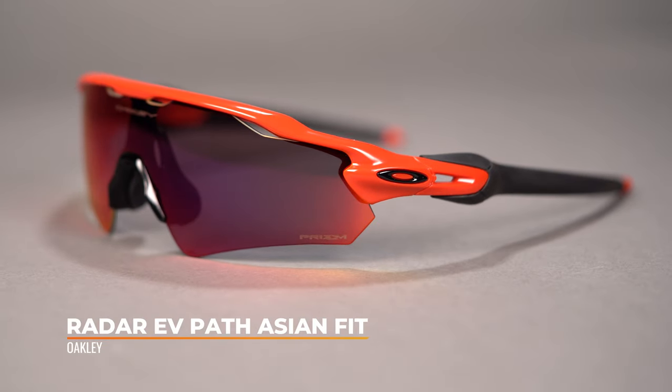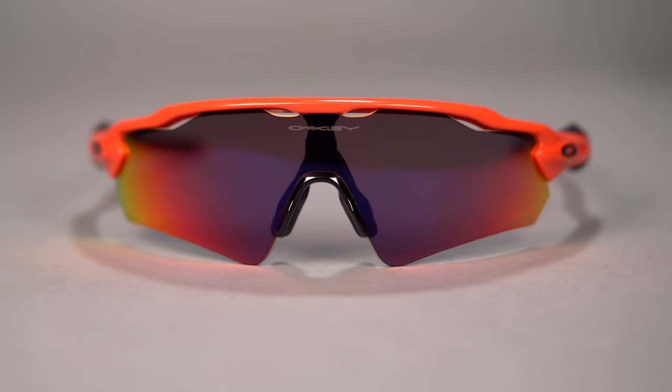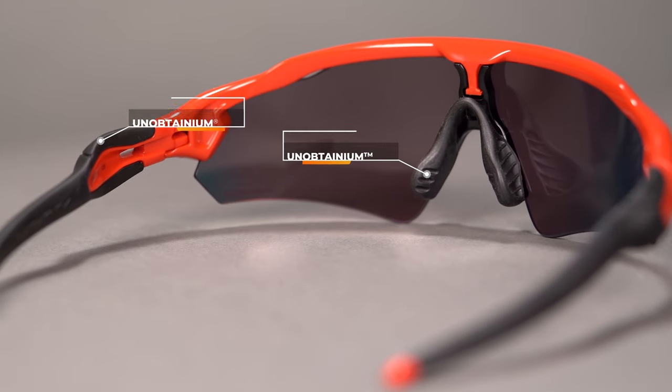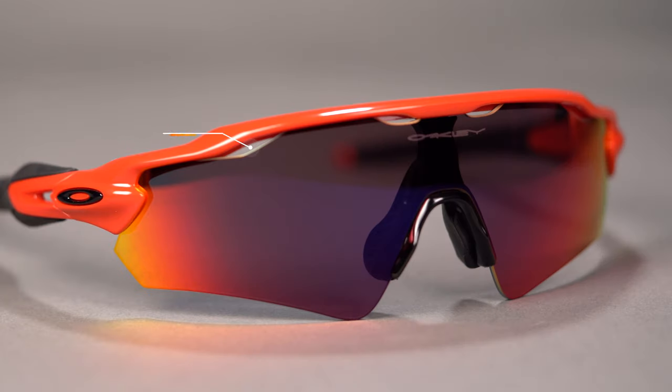The final frame in our lineup today is the Oakley Radar EV Path Asian Fit. This is the only frame in our collection that is a full shield, so if you're looking for the most unobstructed vision, you're going to want to reach for this one. It has that O-Matter material that's lightweight and durable, and unobtainium on the nose as well as the temples to help with grip. The lenses are vented, which helps with air circulation and minimizes fogging, and they're available in Oakley's Prism color enhancing sport-specific technology. The SFW on the Oakley Radar EV Path Asian Fit is 140, which classifies it as a large to extra large fit.